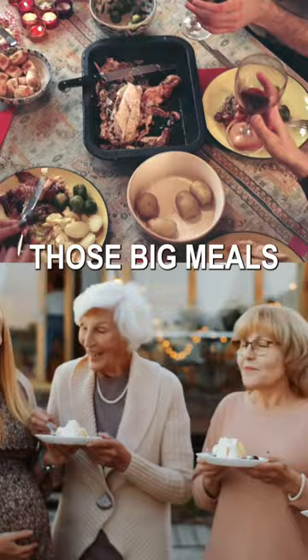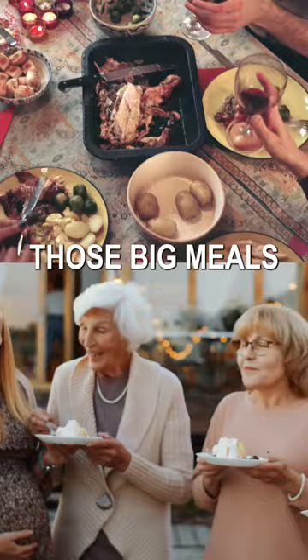If you do need some extra help with digestion, some great plant-based digestive enzymes are probably your best friend. Follow for more natural health tips.